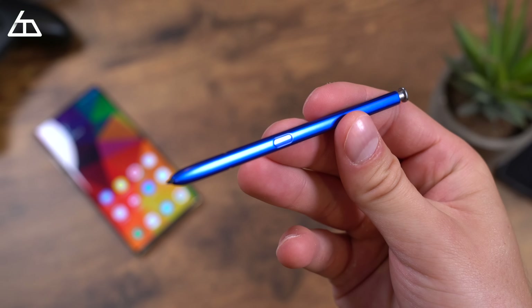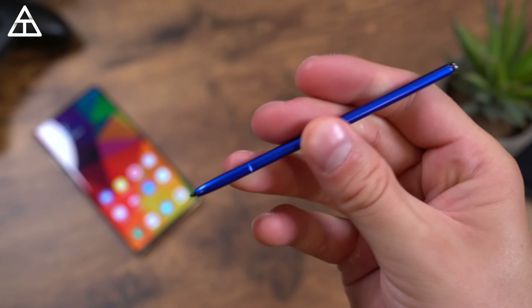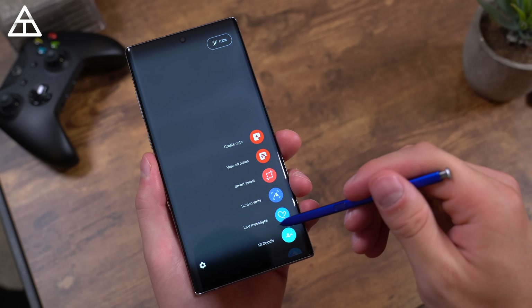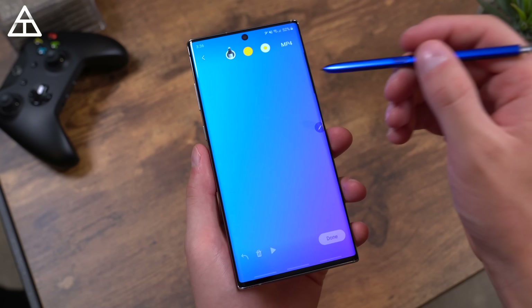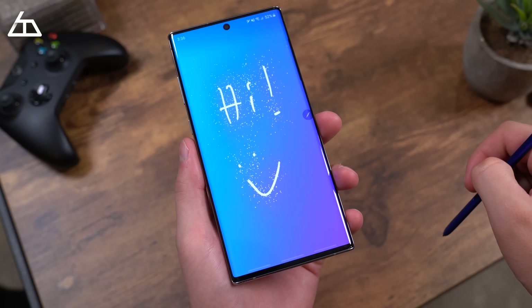The biggest selling point of the Note series is the S Pen. You really need to force yourself to learn how to use it to get all the capabilities out of it, but when you start thinking about when the S Pen can help, it genuinely improves your productivity and workflow. The S Pen still has all its classic features — note-taking, screen-off memo, which is a big one for me where the device is completely locked, you pull out the S Pen, write a quick note, and put it back. You have live messages, coloring, magnification, and a lot more.